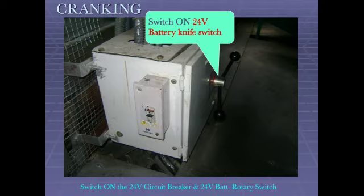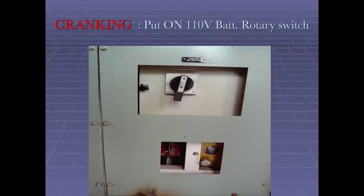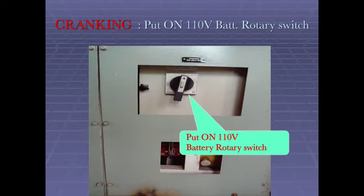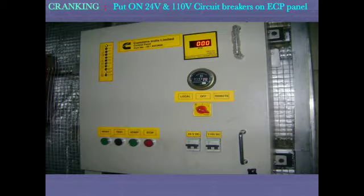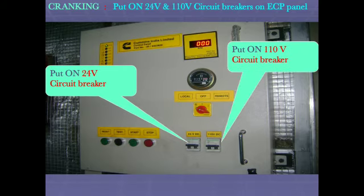Switch on 24V battery knife switch. Put on 24V circuit breaker. Put on 110V battery rotary switch. Put on 24V circuit breaker and put on 120V circuit breaker on ECP panel.